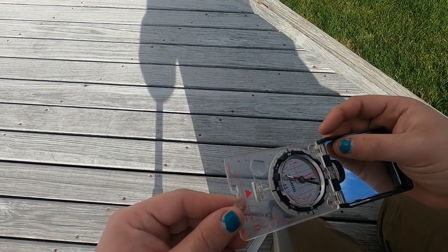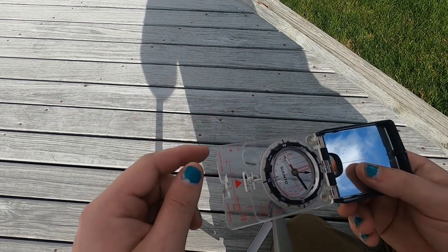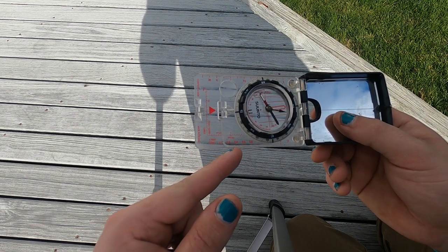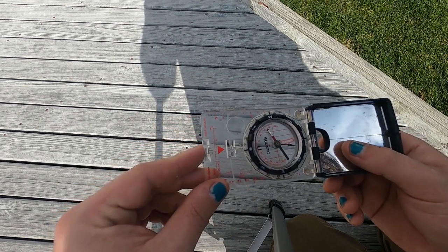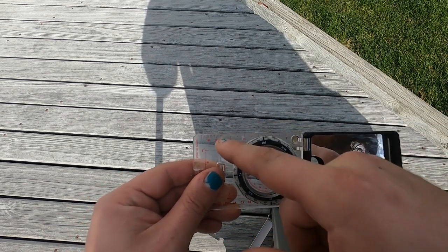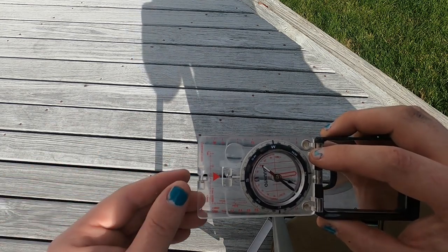You'll also find that most compasses have a ruler. This one is in inches and it kind of makes an assumption about the scale on maps — this one is in points of a mile. But that is going to depend on the map. You've got a ruler, and this is really useful for figuring out scale on a map, which we're going to talk about when we get to maps.